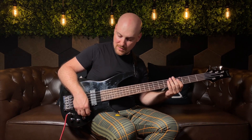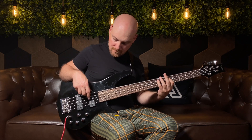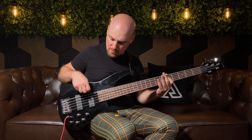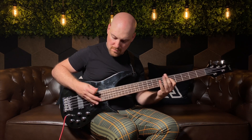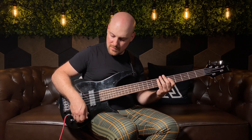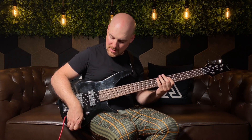Let's check out the bridge pickup alone by turning down the neck pickup. Now just the neck pickup. Having both pickups up, here's what it sounds like if I cut the first tone — and the second tone as well — and the third tone as well. I'm going to go through that again but now with the pick. All knobs up. Bridge only. Neck only. Bridge and neck with first tone down. And all three tones down.